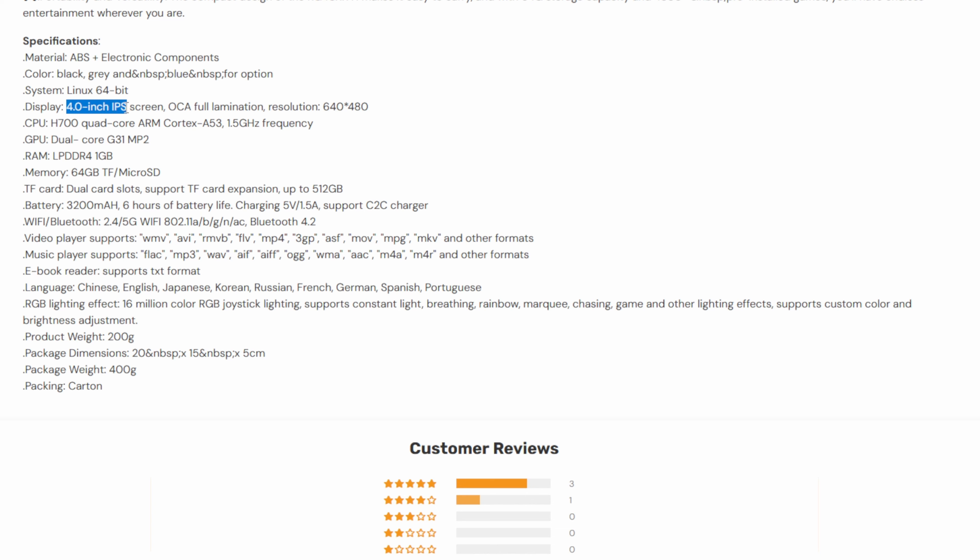The real star of the show is this 4-inch IPS laminated screen with a resolution of 640x480. That should be a decent mid-sized resolution for a 4-inch panel, and I think the colors should look pretty nice too since it's an IPS screen.